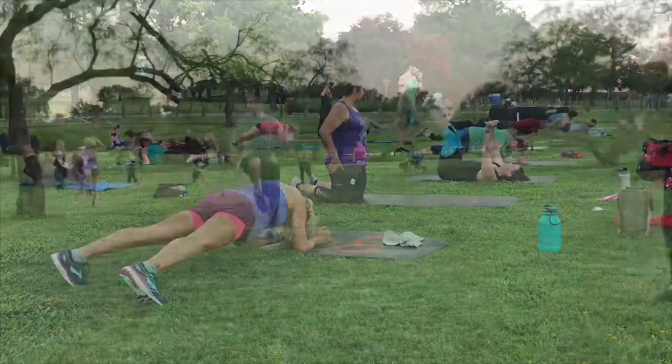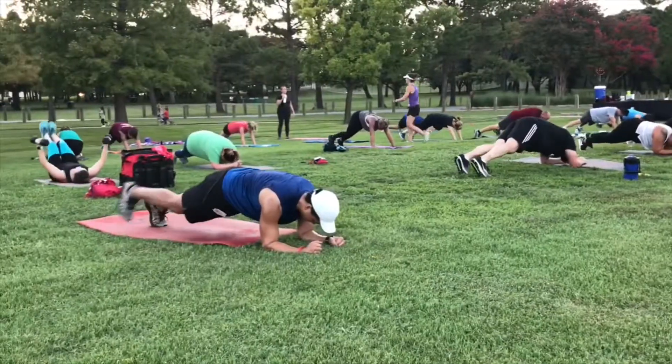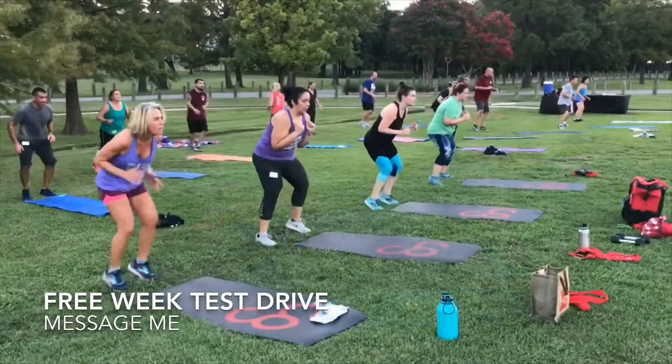If you're looking for some guidance, some support, some accountability in your personal fitness journey, message me. I can offer you a free week of training to try out the program to see if it's a good fit for you.